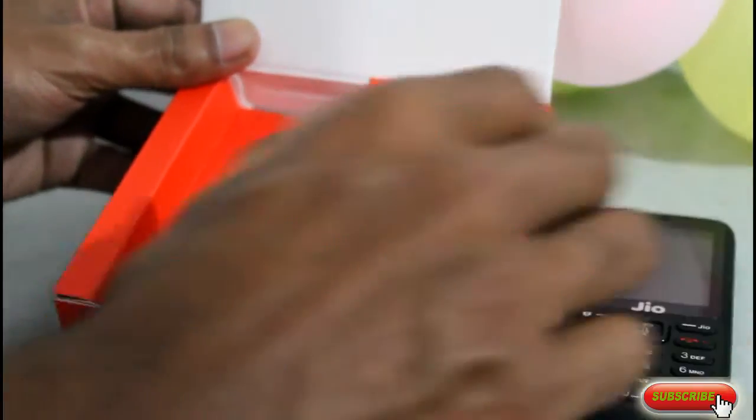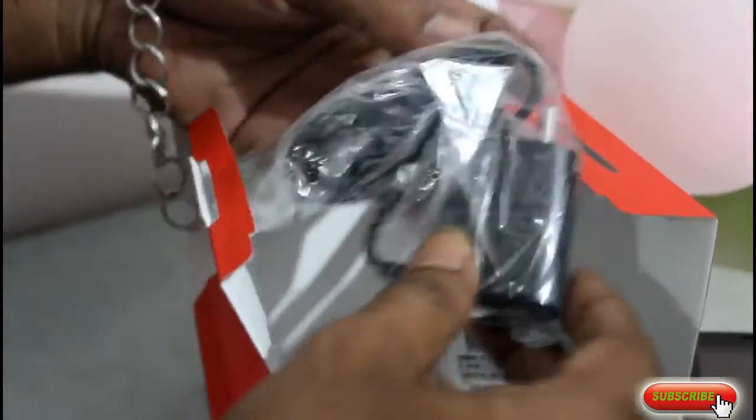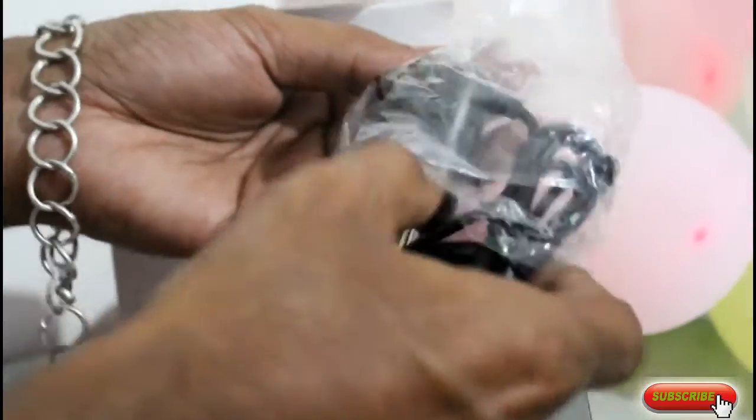Here with the JioFone, let me take a second and show you the unboxing. I will now show you the JioFone 2.0 Novel Dockable Charger.